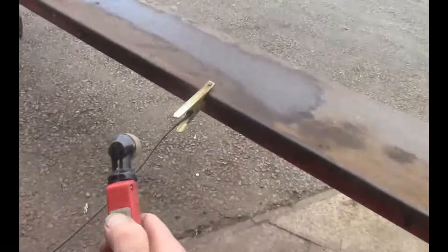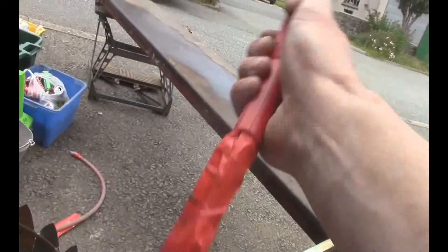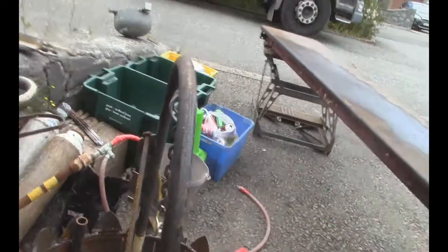Hi everyone, it's Bongo here from the Poultry People and we have got a problem with the plasma cutter. If I press the button, nothing happens. I was wiggling the cable and it was coming on, so I'm guessing that there's a break in the cable somewhere.